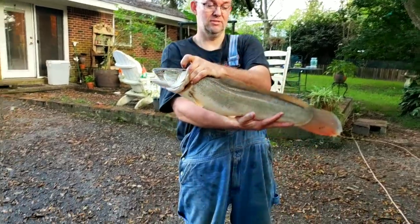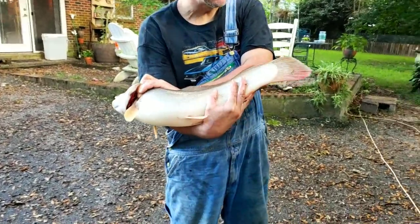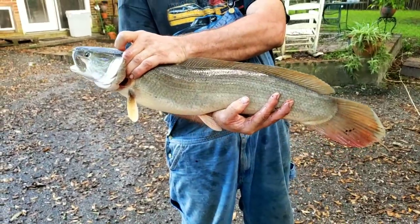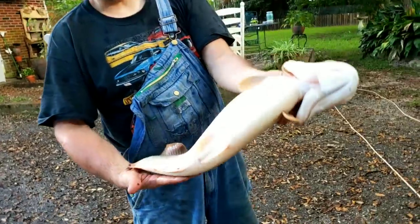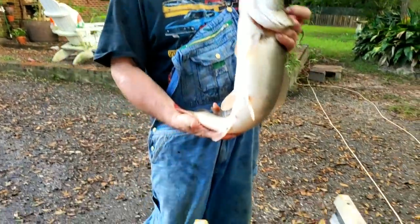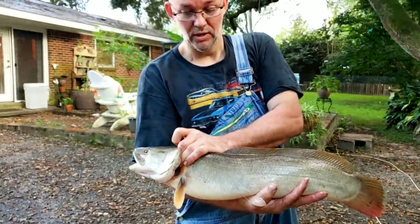This is a nice specimen. It doesn't have the black spot on the tail — some do. This is a very healthy one right here. We're going to show you how to clean it.